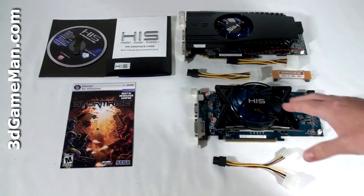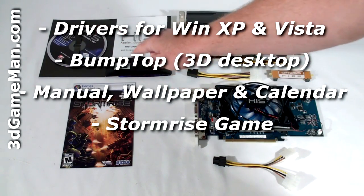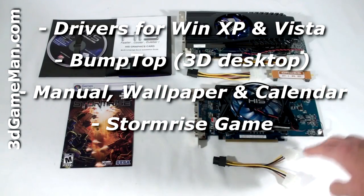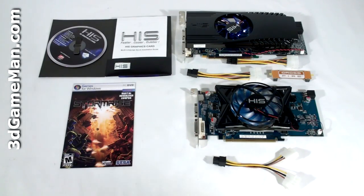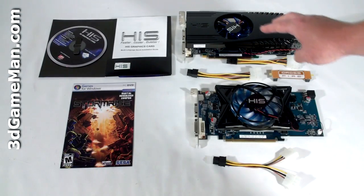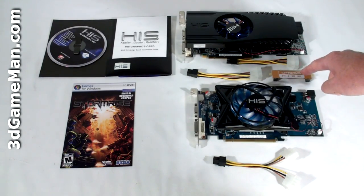What's included with both of these video cards is an installation guide, software and drivers, a case badge, and a game. The 4850 includes just one power adapter and no crossfire bridge. The 4870 includes two power adapters and one crossfire bridge.